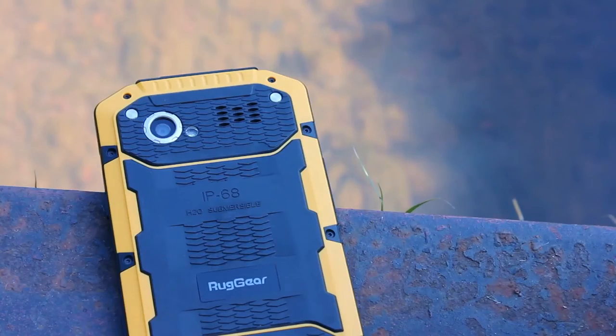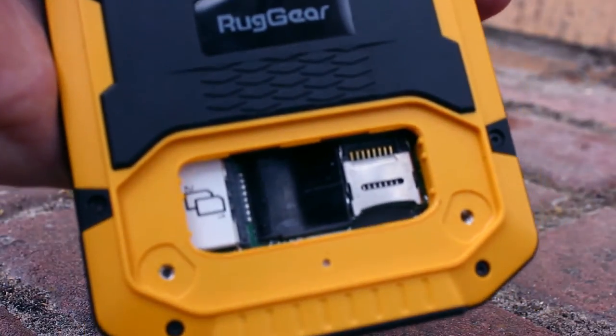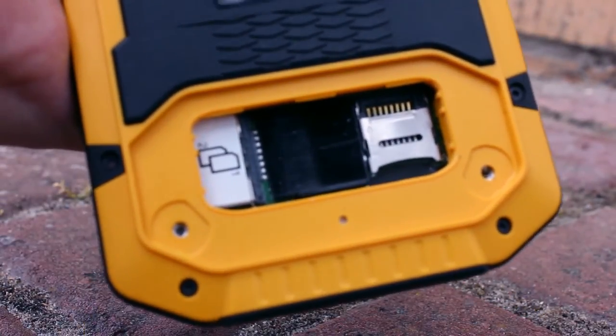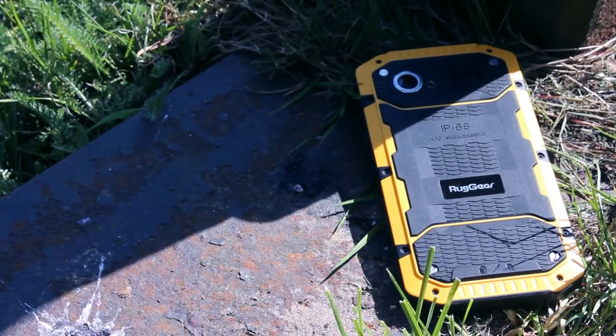The battery is sealed, not replaceable — something to bear in mind if deploying for extended use. The one part of the casing that does come off covers the dual SIM card slots, which are full size, and a microSD expansion port. This can be screwed tightly in place to ensure the top IP68 rating is not compromised.